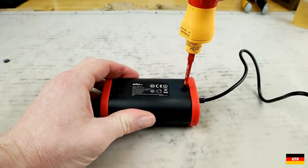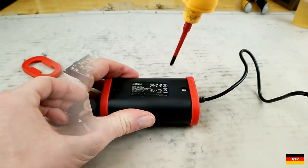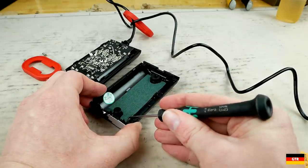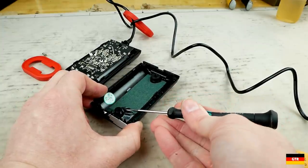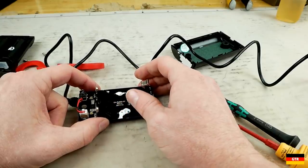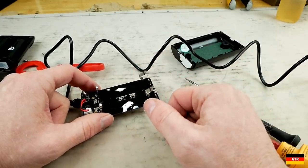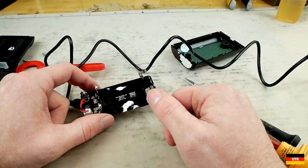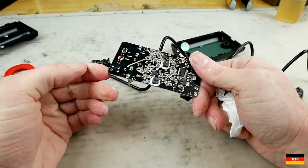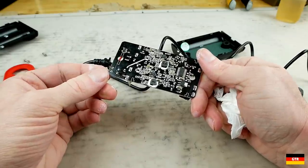I decided to open it up and inspect the construction. In the bottom half they have a piece of metal covered with some insulating tape — these metal ballast weights are a common technique to give the unit a bit more weight and feel more beefy. Looking at the circuit board, it does have a good amount of thermal paste, which I'm guessing is over the thermistor to detect the battery temperature. Nothing really stands out as being poor quality about the design and construction of the board, so I'm not sure why one side is failing to charge properly.